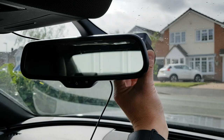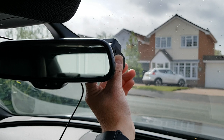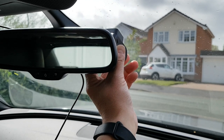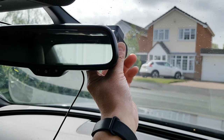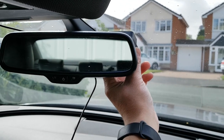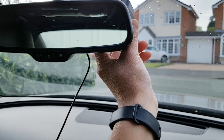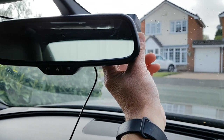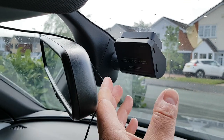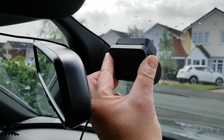I like to tuck the camera behind the mirror so it's not that obvious. I've allowed a little bit of room for moving my seat backwards and forwards. I moved the mirror out of the way and pushed the camera really as hard as I can onto the windscreen so it makes a nice firm connection.